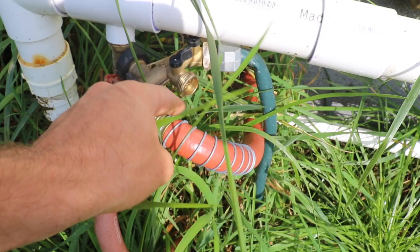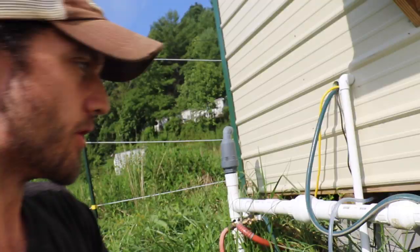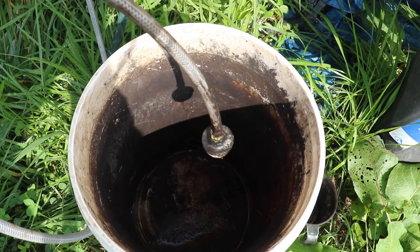We've got backflow prevention, which is very important — we actually have double backflow prevention — and then we have this MAZI injector. The way this MAZI injector works is on a pressure differential. You fill up your five gallon bucket with your nutrient solution or your compost tea, drop this little hose with a mesh filter on the end, and then use this valve to adjust the pressure. This allows us to put nutrients into our drip line.